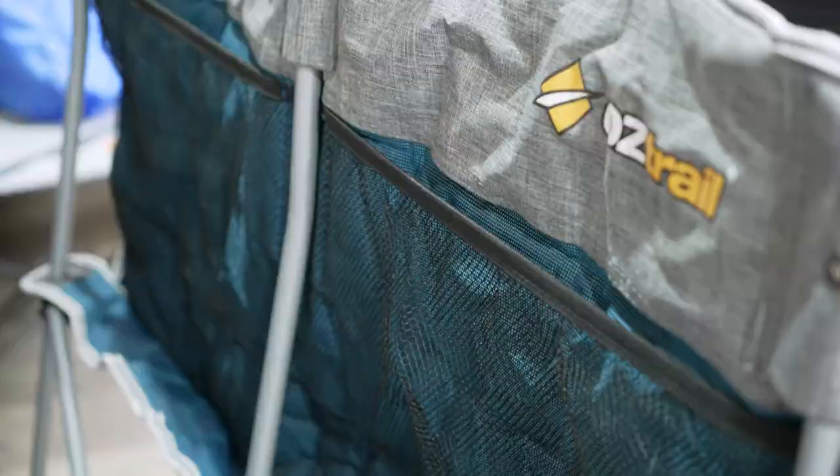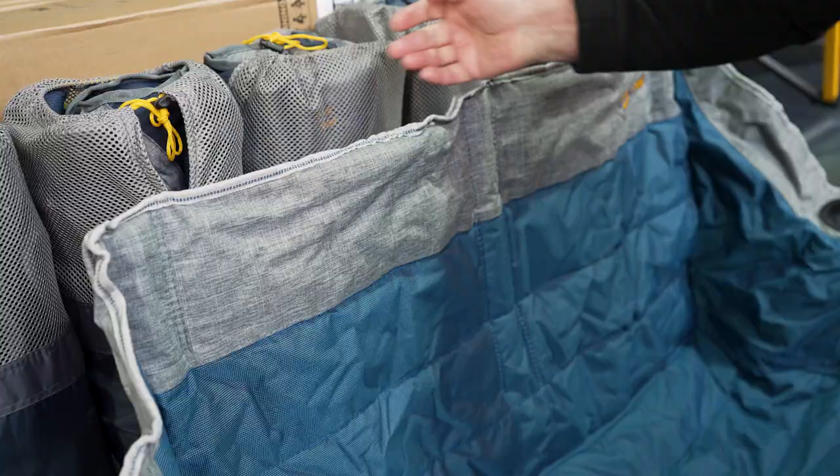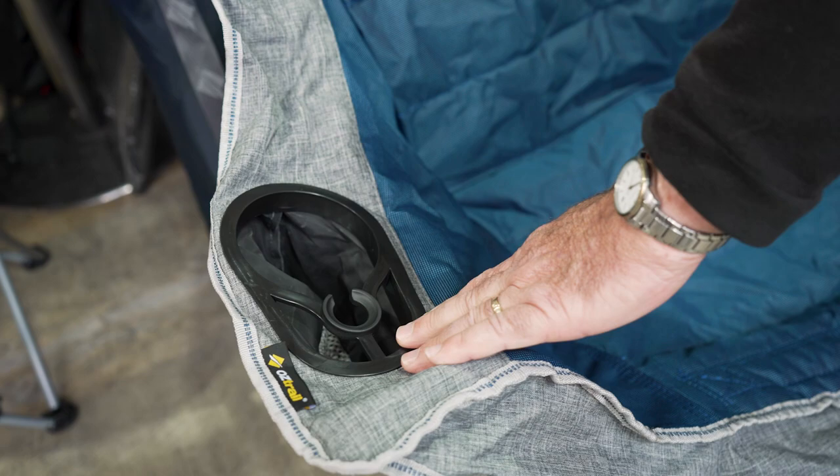There's also a mesh pocket at the back, which I'll talk about later. Reinforced stitching all the way around the edges, you've got plastic drink holders at either end, and you've got a reinforced button just there. If you look underneath the chair, you've got a 17 millimetre powder coated steel frame, and rubber feet down the bottom.